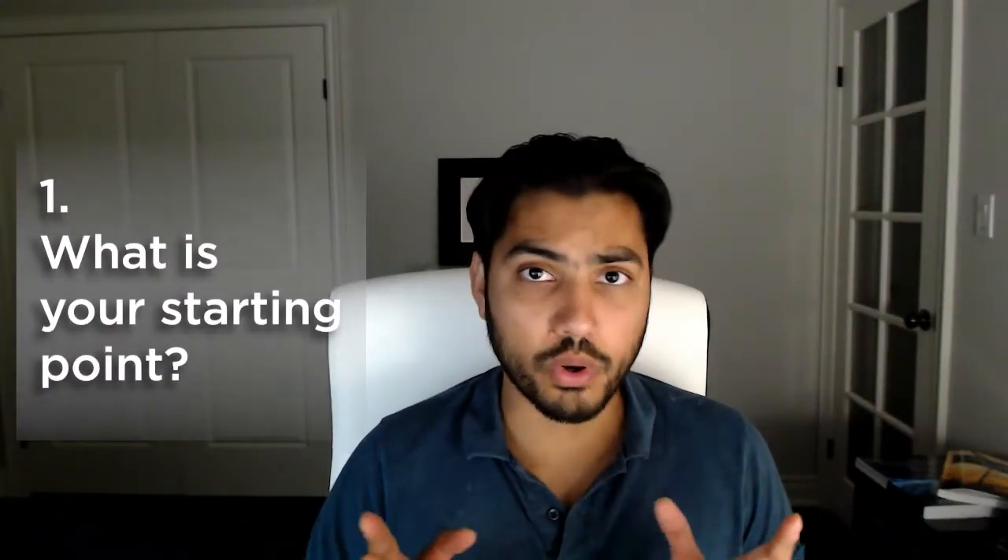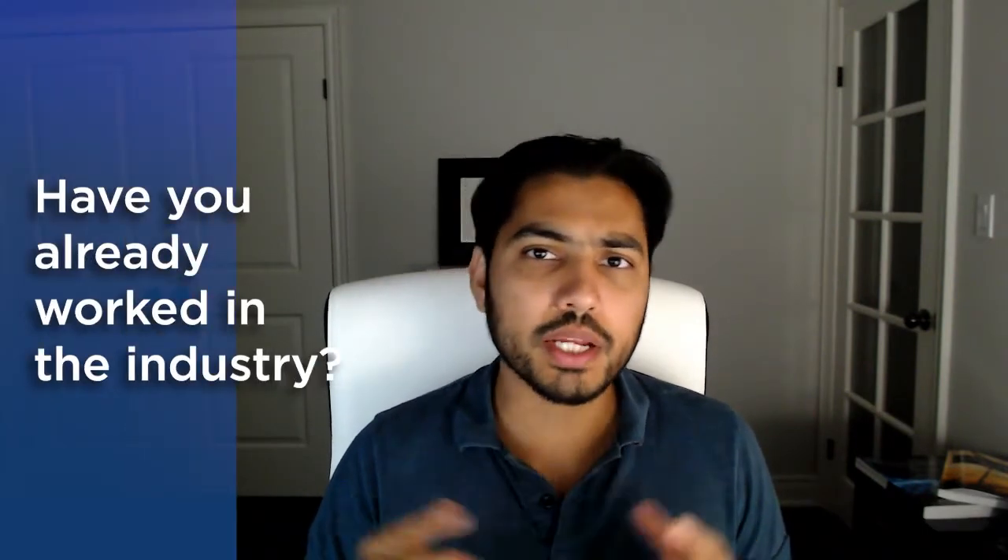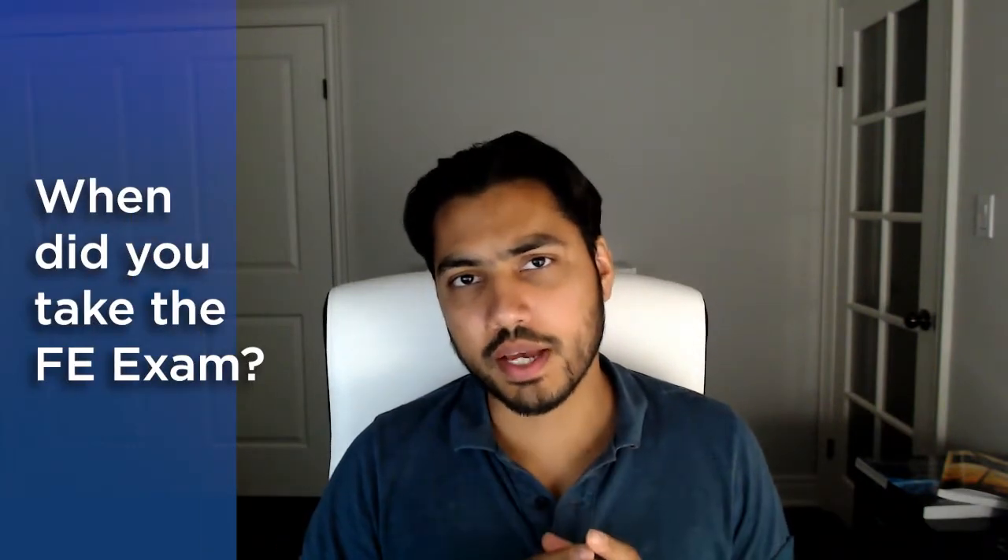Let us start with factor number one, which is your starting point. When it comes to the PE Power Exam, as compared to the FE Exam, individuals who have been working in the industry actually have an advantage. I like to break it down in three steps. Step number one is when did you take your FE Exam? There are chances that you might have been given an exemption and been able to skip the FE Exam altogether.